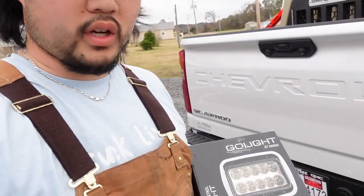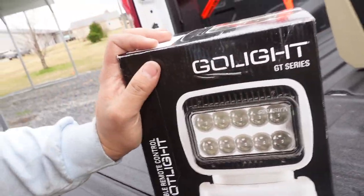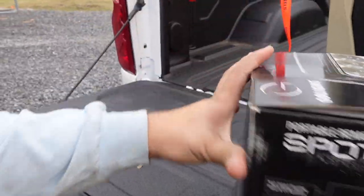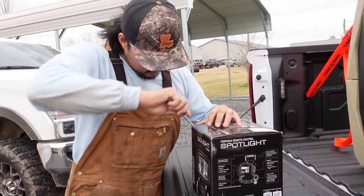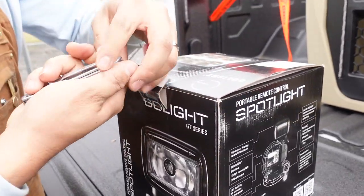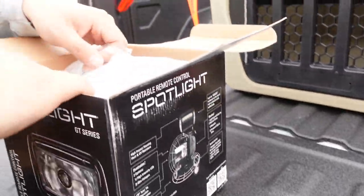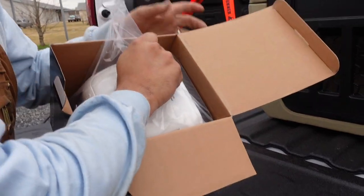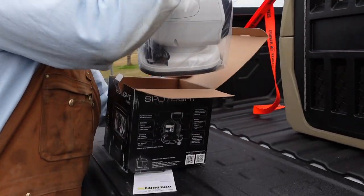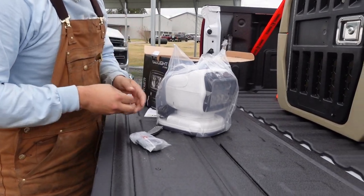I guess I'll just do a quick unboxing. Let's open up real quick. Shout out to the wife for being camera woman. Oh yeah, also Kershaw knives — good knives. All righty, here she is. There's the instruction manual — we don't need instructions up in here. There goes the remote. Yes, remote — looks very similar to remotes from back in the day. Batteries.